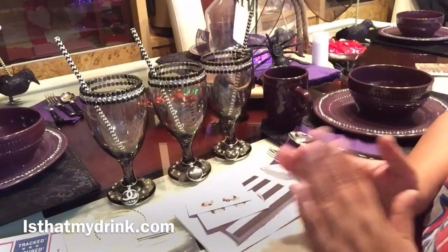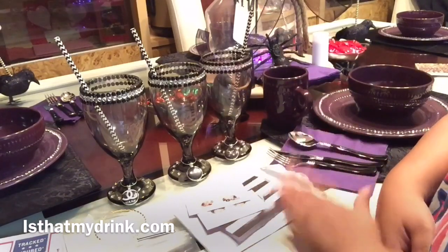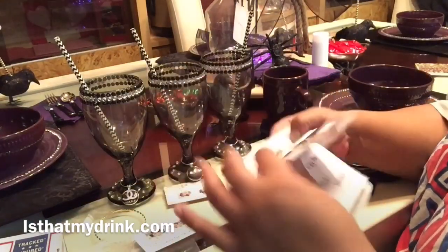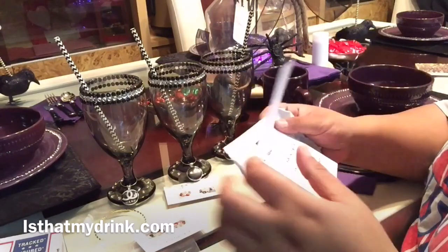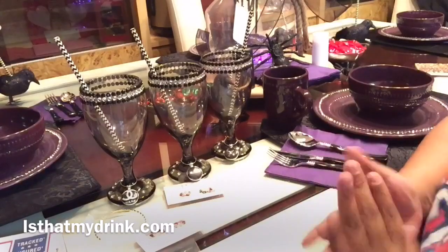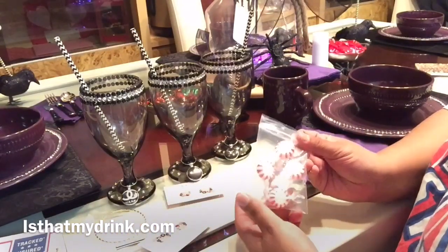First and foremost I'm going to jump into the packaging — she packaged this stuff so wonderfully. It came in a box, then in bubble wrap. She also sent me this thoughtful beautiful card that reads: 'Hi Chantal, I hope you enjoy the charms, thanks.' I just want to say thank you because this was so amazing.